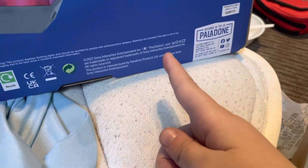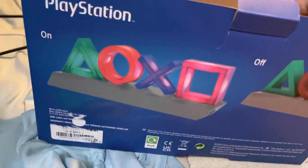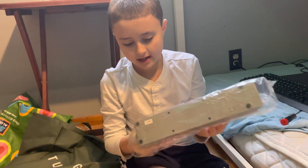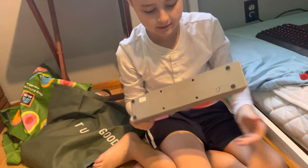But first, before I show you guys the lights that are in here, you guys have to subscribe real quick. Okay guys, this is what it looks like in the packaging. Now let's get it out. All right, there we go.